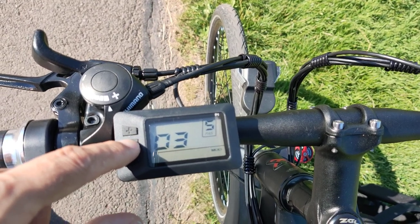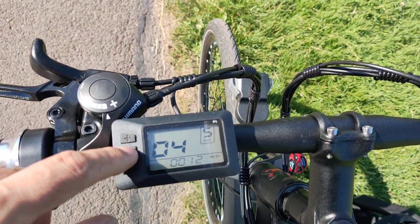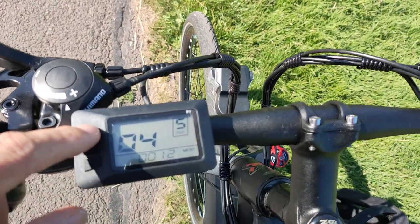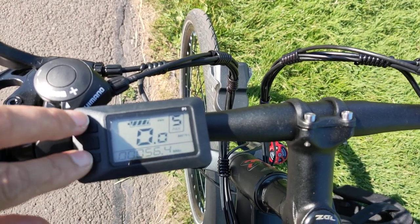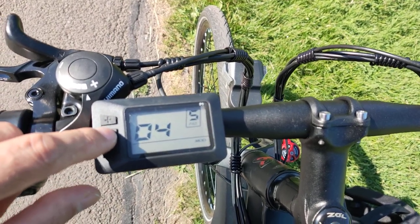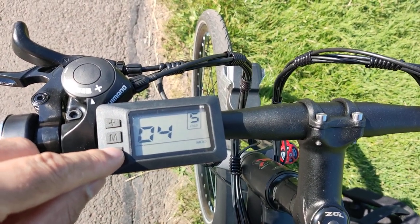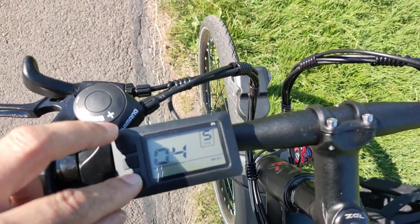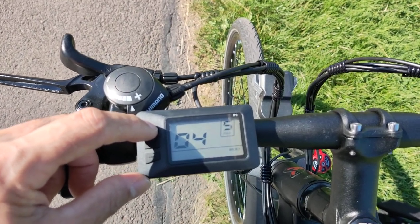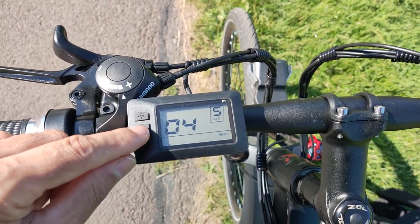Number four is the sleep time. Zero means it won't sleep. The higher the number, the more minutes before it sleeps. I'll leave it at zero. Hold the button to continue to the next setting.